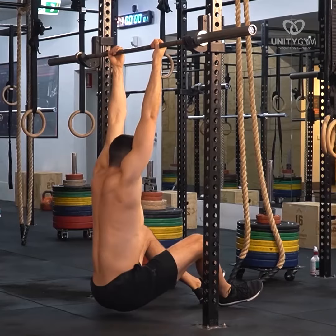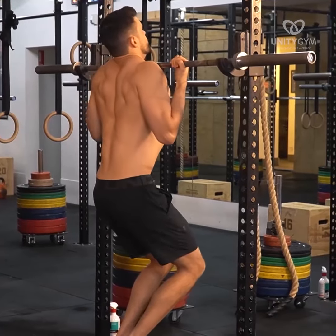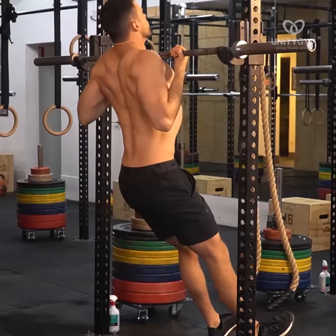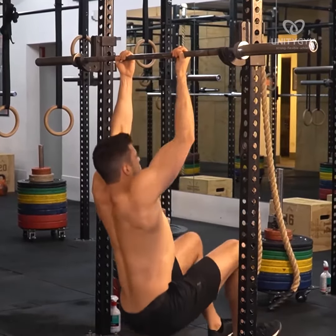It is critical that you understand that quality is what matters here. Focusing only on increasing the intensity of the exercise by lifting your feet off the ground will lead to poor movement quality and stifle progress. Instead, focus on the coaching cues to follow.